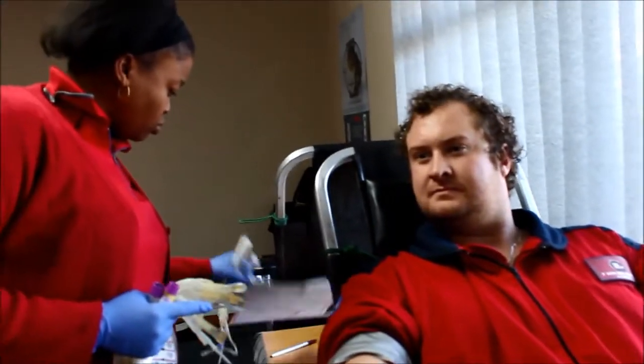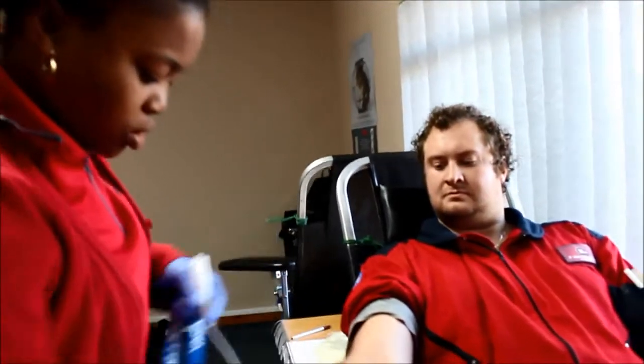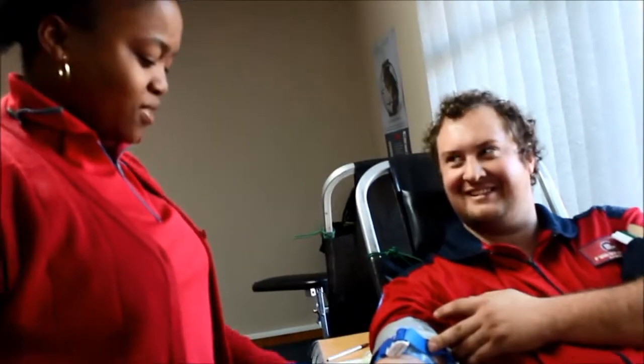Dates of birth? 1989.09.28. What are you checking now? Checking his veins. That is a very good one. Oh yeah, I found one.